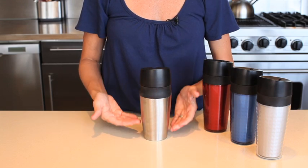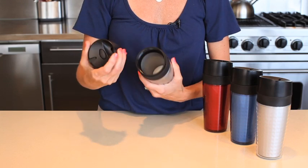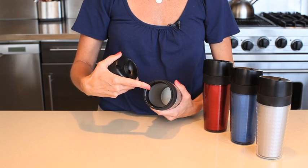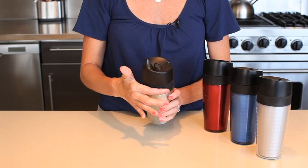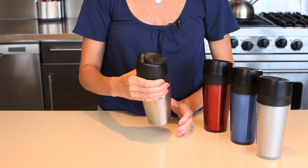The cup is double wall insulated and holds up to 14 ounces of your favorite hot or cold beverage. It features a comfortable no drip drinking spout and a soft non-slip grip that gives you a secure hold when on the go.